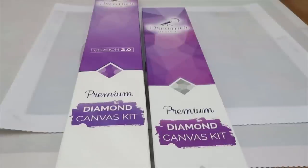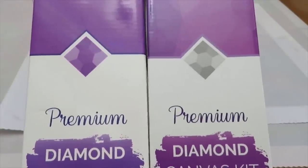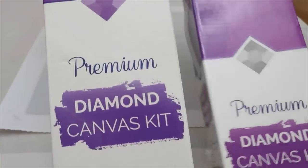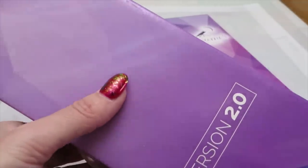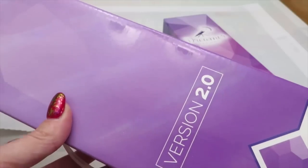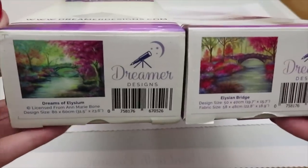Before we compare canvases, let's look at the boxes side by side. They have almost the same design, but the old release has a silver diamond and the new one has purple. At the bottom there are slightly different colors, but mostly they're the same. The new canvas box says 'Version 2.0' and has this beautiful iridescent pearlescent chrome-like shift on it — very representable as a gift.